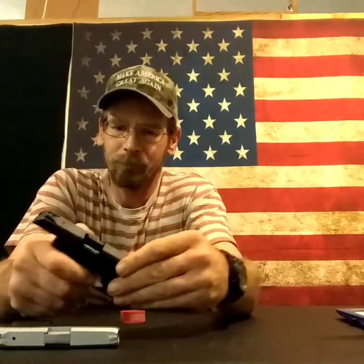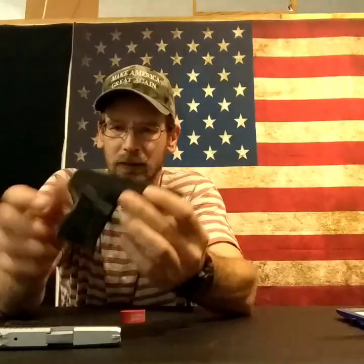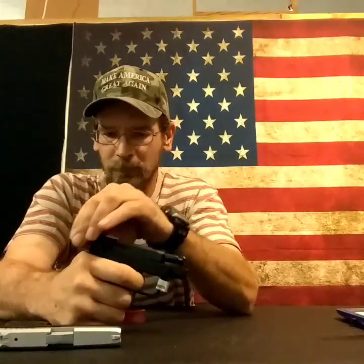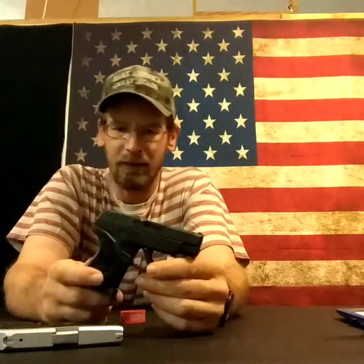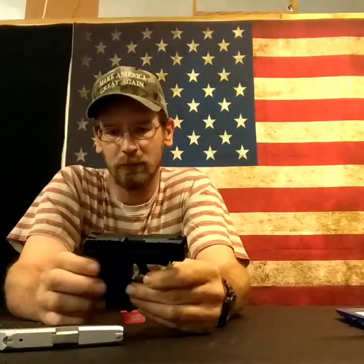On the LCP 2, the mag release sticks out a lot more — I like that. Got a pinky extension on the magazine. The grip feels way better, the trigger feels way better. As you're holding it back and cycling, there's a real tactile click on the reset — you can hear that. As far as pocket autos go, I'm thinking this is going to be a very popular compact pocket auto.